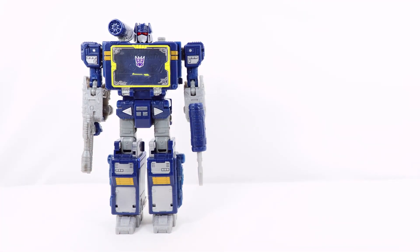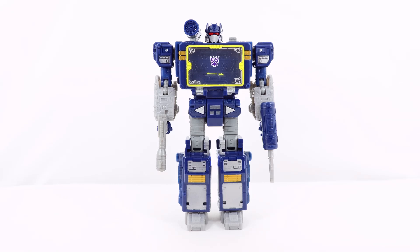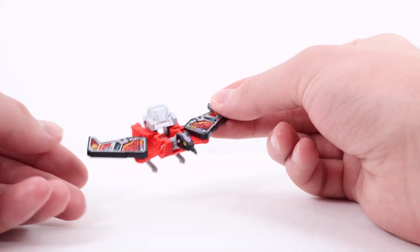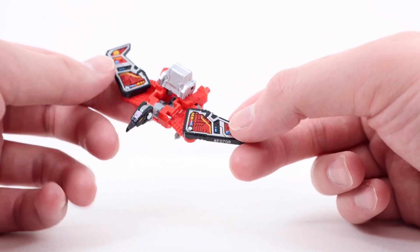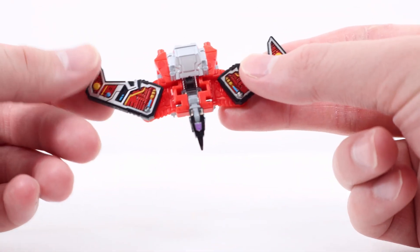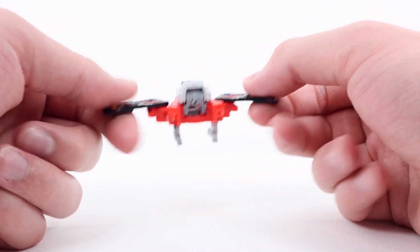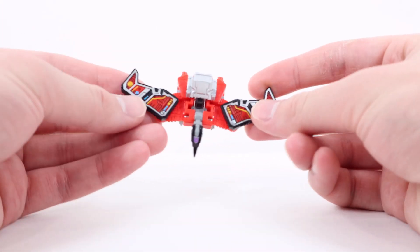That's pretty much it for the robot mode comparison, so let's move on to the cassettes — Laserbeak and Ravage. Here we have Laserbeak. Overall looking very cool — I really like the details on the wings, tons of silver, black, and red with cool mechanical electric detailing. I really like the head, which is an odd shape. The yellow eyes look great, the beak is very small, and there's a really tiny Decepticon symbol on top of the head. The booster section is done in silver. These sections might be blast-piece compatible.